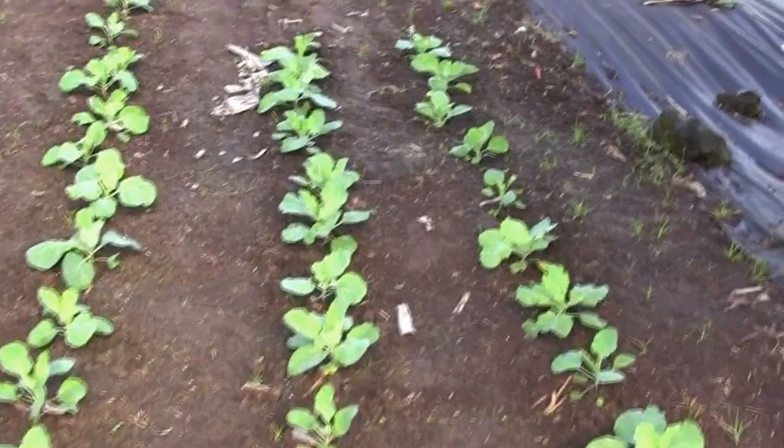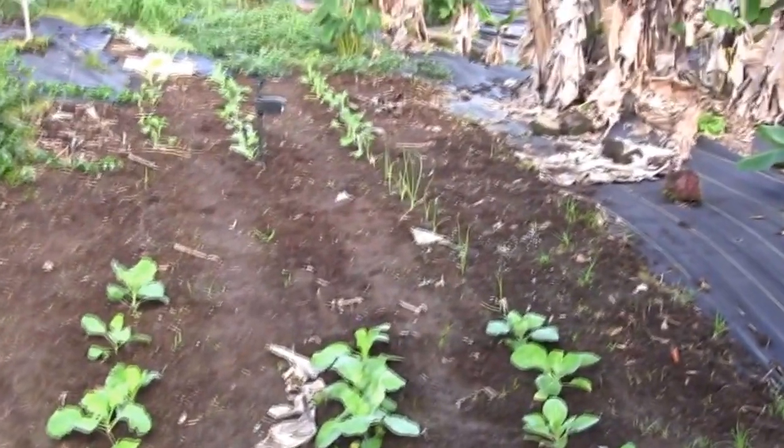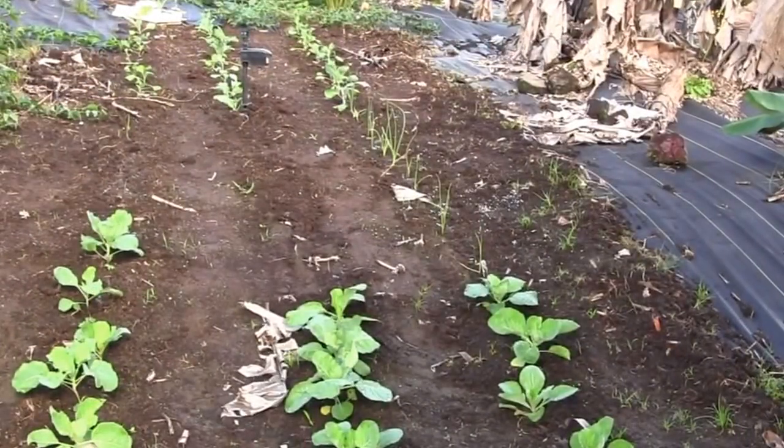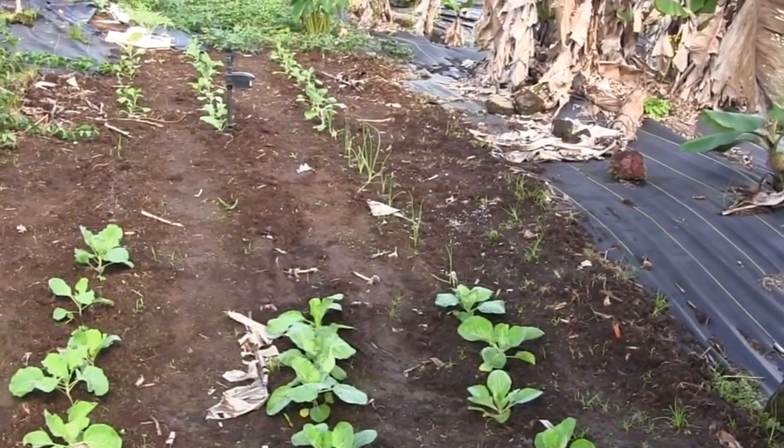Beauties, looks good. I got a little bit of Maui onion in over there. I'd get some more seed — I ran out of Maui onion.